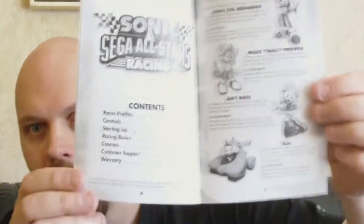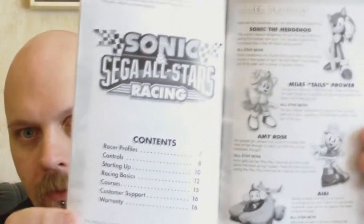Let's see the manual. Back in black and white, sadly. Bring the color back, people. There is an example of the manual.